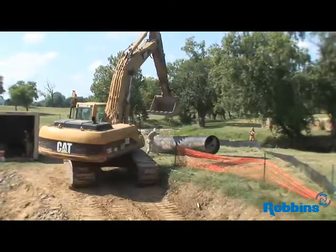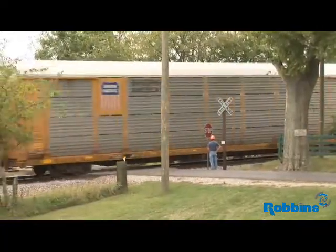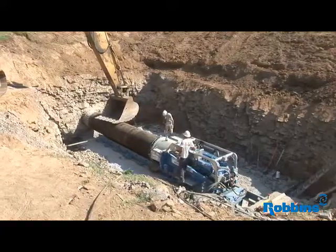This project here is being done to reroute an existing sewer line. It's a bore under a railroad track — a 42-inch bore, 100 feet long.